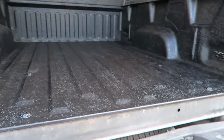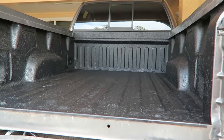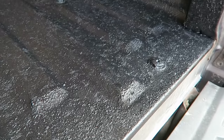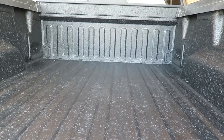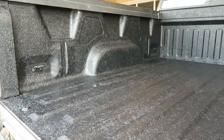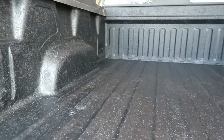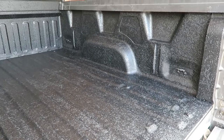I'm finally done with the bed — that's what it looks like. It's still drying so you can see the shiny color in some spots. Hopefully it'll look all even and nice once it's fully dry. Now I just have to do the tailgate.